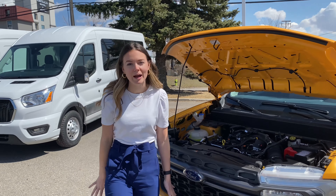The Maverick comes with a 2.5 liter hybrid, or you can upgrade to a 2 liter EcoBoost with 250 horsepower. Come check it out at Universal Ford today.